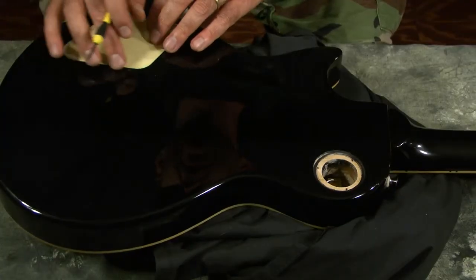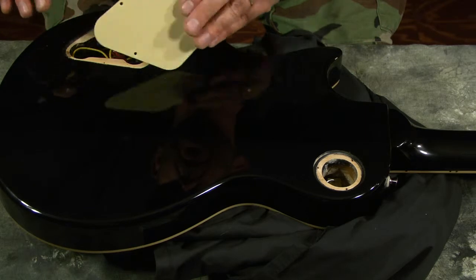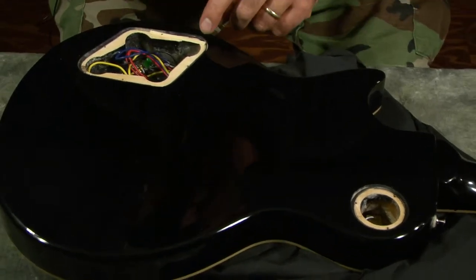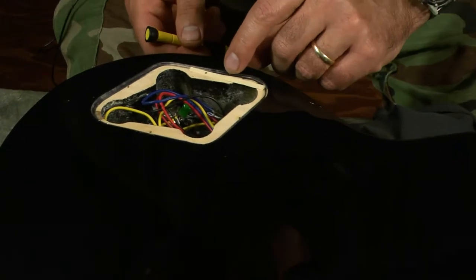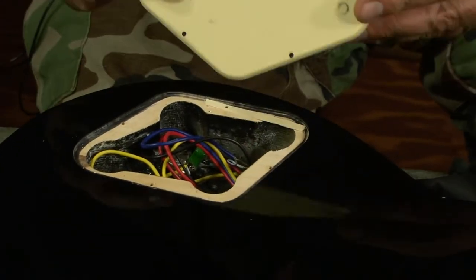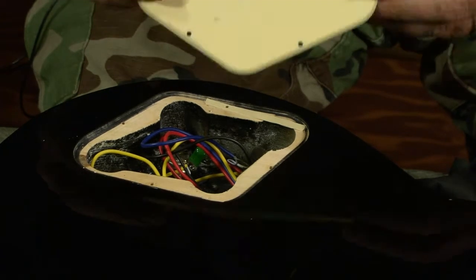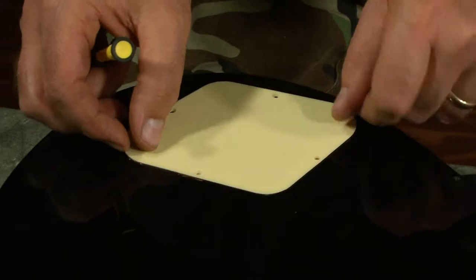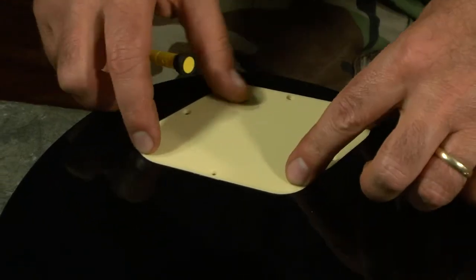This cavity is perfectly smooth all the way around. When we pull it off, we see there's a little shim right here — the router must have got a little too deep right there, or perhaps the plastic cover is warped a little bit. It doesn't really matter because it's perfectly smooth on the outside.